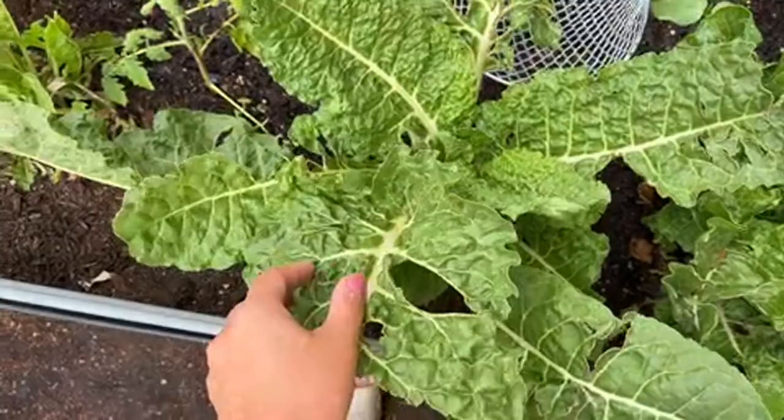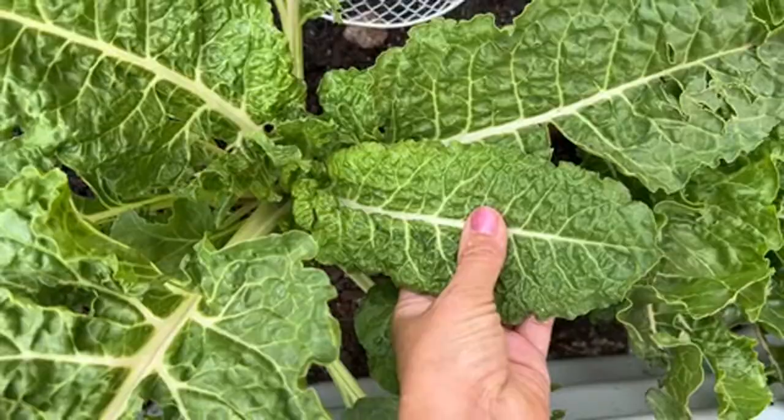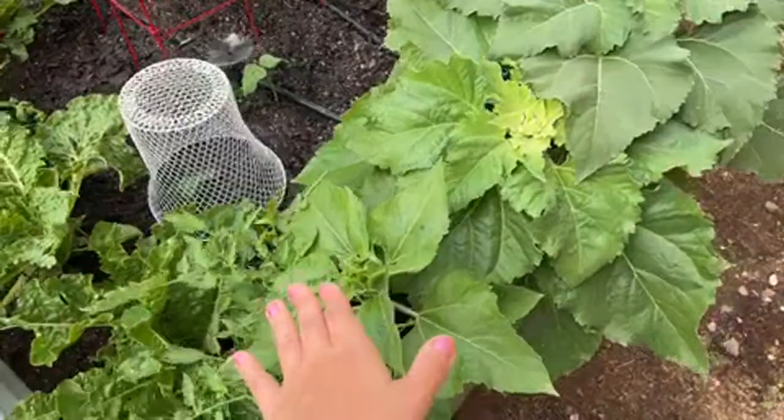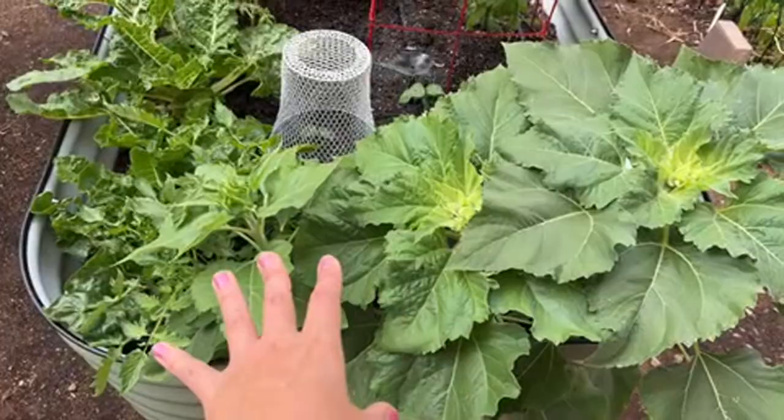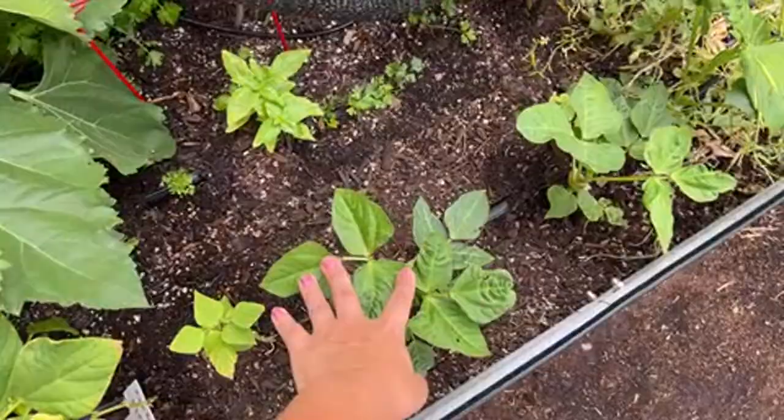I removed the plants once and replanted, which probably got rid of the cutworm — you can see the new leaves aren't being eaten now. I have beautiful sunflowers that the cutworms don't seem to bother. I also have tomatoes here that aren't fruiting yet, and I need to figure out why.